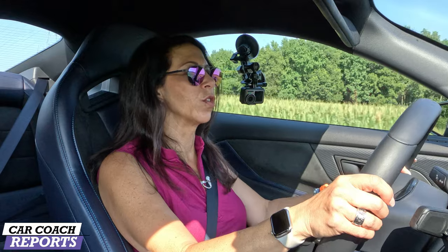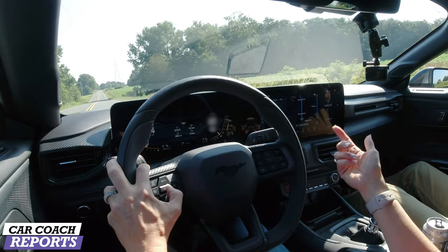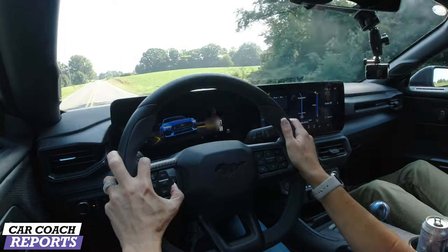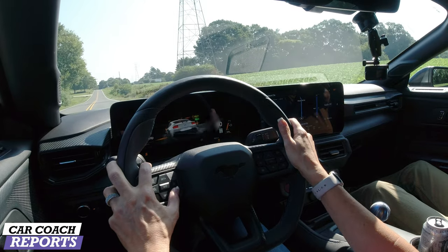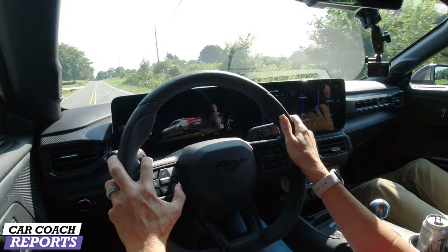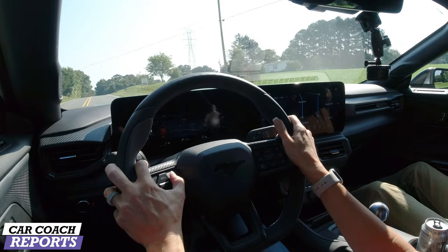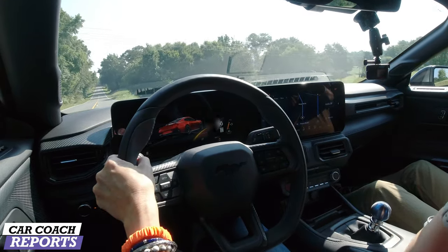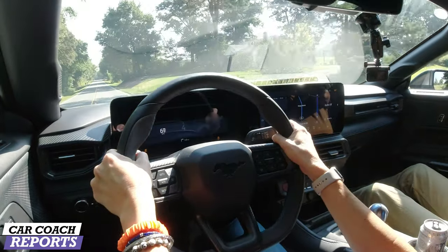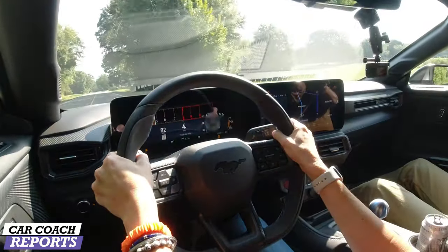Recaro seats — best in the marketplace. They're not paying me. If you've never sat in a Recaro seat you'll love the support. Here we go — that's in sport mode and you can easily get yourself way beyond the speed limit. There are other drive modes as well. You can change the gauge faces when you press the Mustang button. Steering can be set to drive modes. Track mode changes everything; there's a drag strip mode, and a slippery mode — highly recommend slippery if it's raining. Now putting it into track mode.